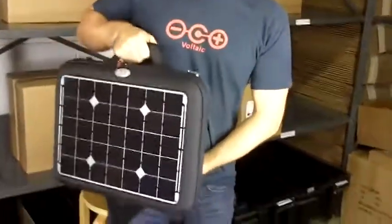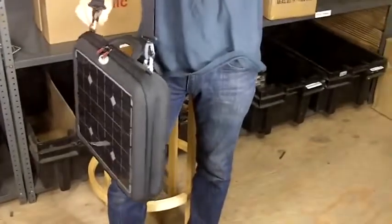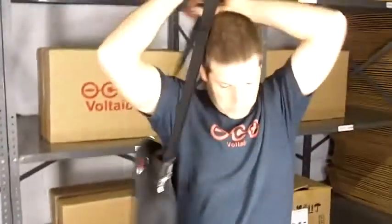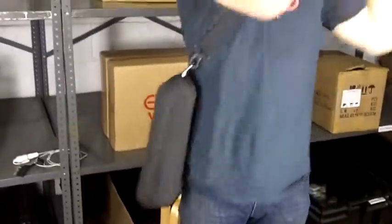It can be carried either like a briefcase, and it also comes with a shoulder strap that you can remove if you'd like. You can carry it by hand or across the shoulder.